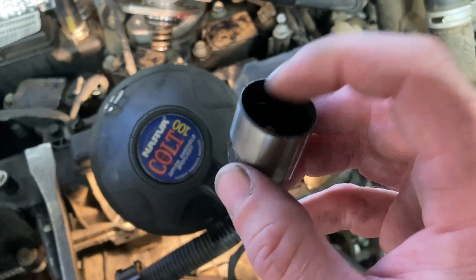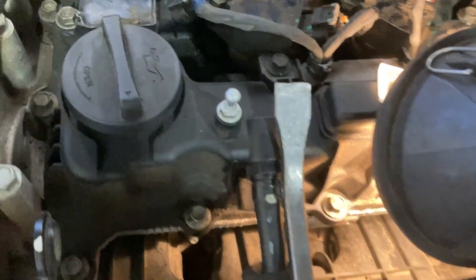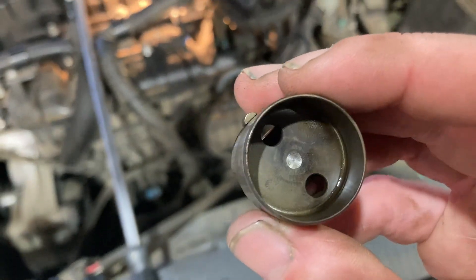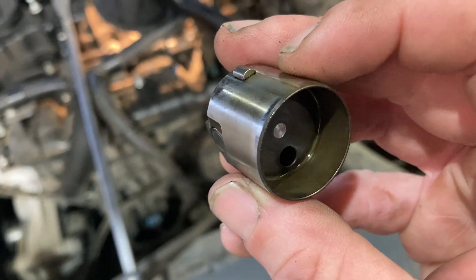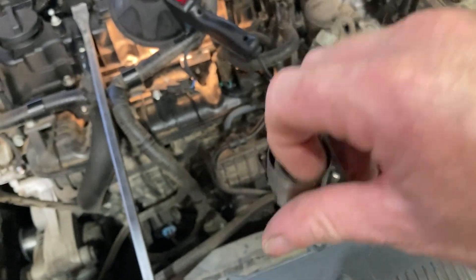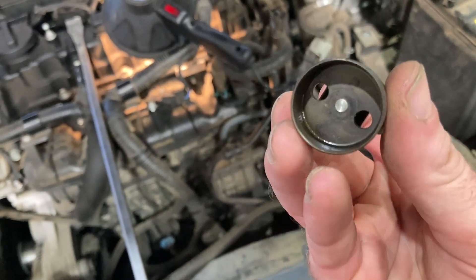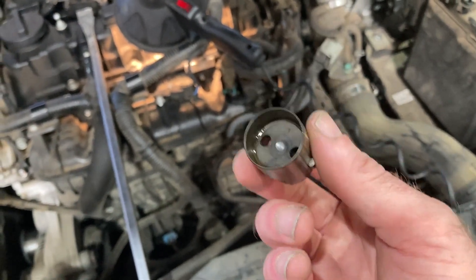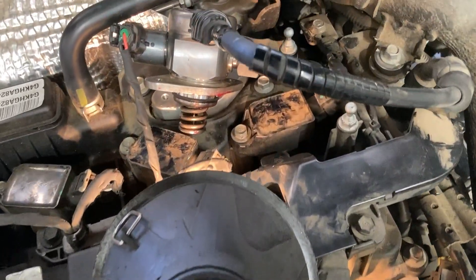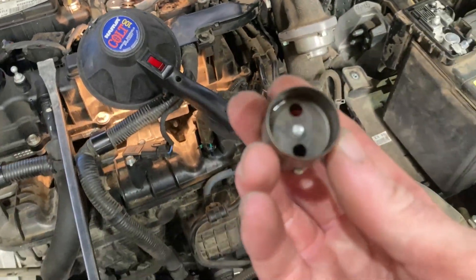This is the follower that follows the cam - it fits in underneath there and was full of fuel. You can smell it right in that cap. You can just pull this out with your fingers, and that is showing us that our high-pressure fuel pump is leaking fuel into our crankcase.